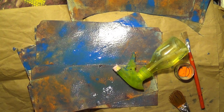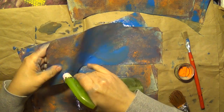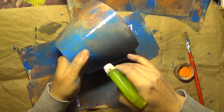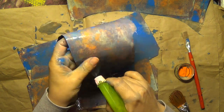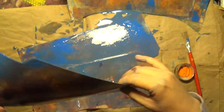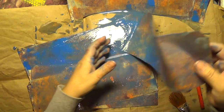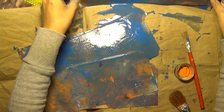Would you guys kill me if I came over to your craft room and did something like this? That's why I'm here in my own room — nobody can tell me what to do. Look at that — I really like that, it's like a blue rust.